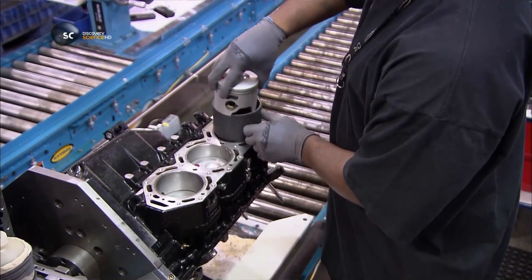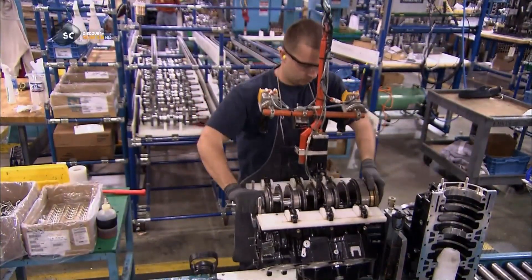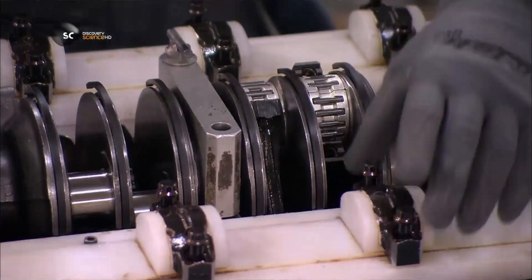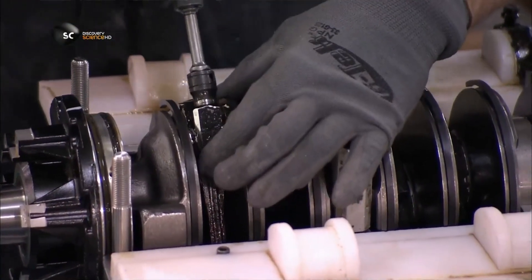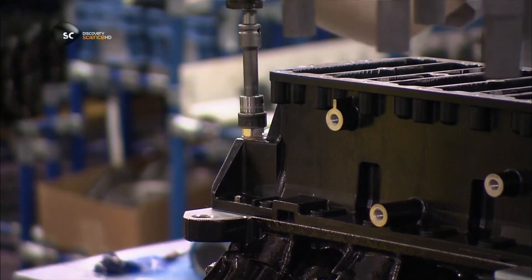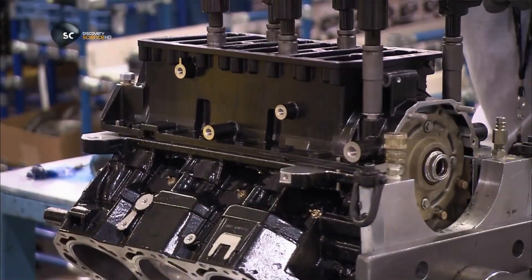They place one piston in each cylinder. Then they lower in the engine's crankshaft and connect it to the loops at the ends of the connecting rods. Workers lubricate the crankshaft's bearings and cap them. Then they close up this part of the engine with an aluminium cover. To get the cover's positioning just right, they drive the first bolt manually, then a precision torque wrench does the rest.